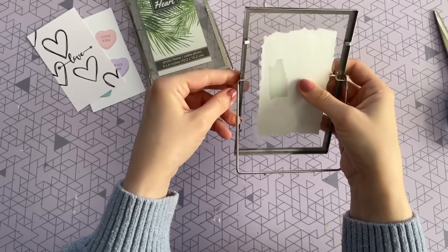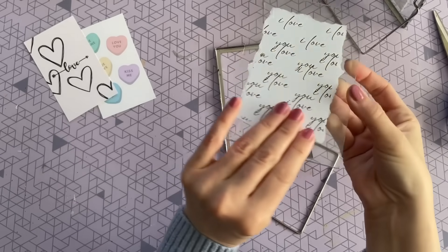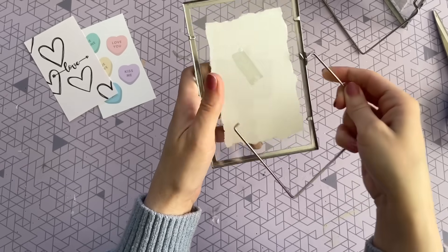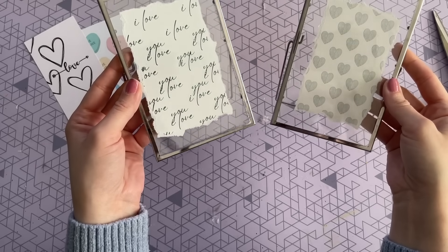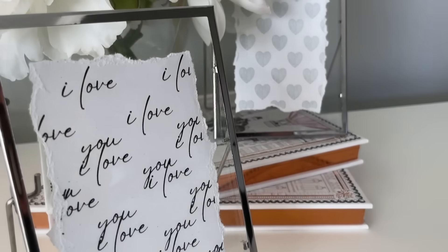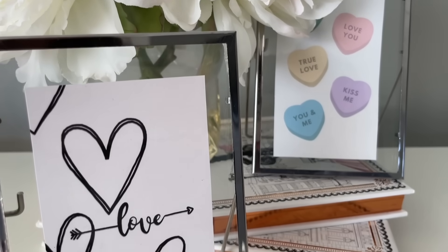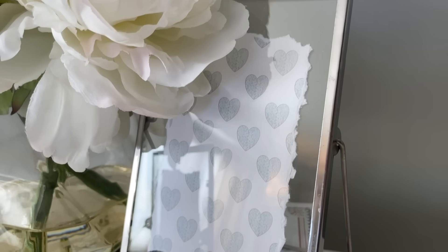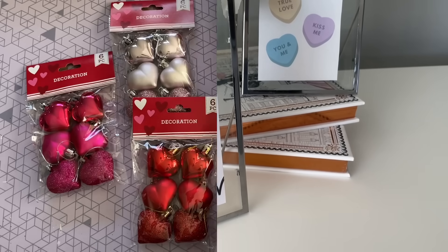This idea would be even better with a handwritten love note from somebody special, or if you just wanted to write one to somebody. It looks so beautiful how it's suspended in the glass frame and has such a romantic feel. Here's the first version with the hand-ripped love note and hearts, and then the two other photos I cut more traditionally. These would also be great paired with a couple's photo in black and white and a little handwritten love note.